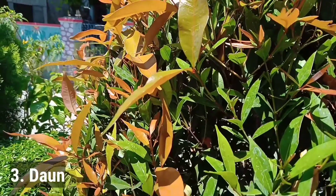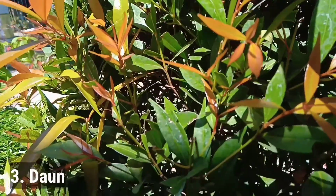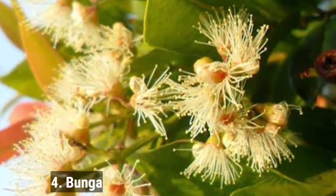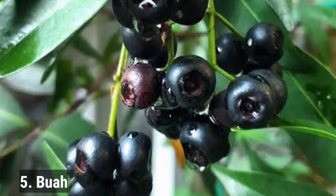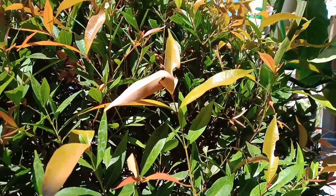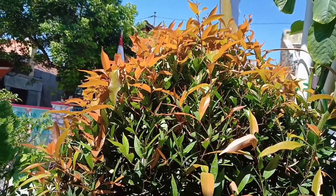Warna daun pucuk merah ini cukup unik, karena jika daun masih muda, daunnya berwarna merah, seiring waktu daunnya berubah menjadi hijau. Bunga: tanaman Syzygium oleana atau pucuk merah ini memiliki bunga majemuk, dan ketika mekar akan tampak kepala putih yang berwarna putih dan memiliki jumlah banyak. Terakhir ada biji atau buah. Tanaman ini memiliki buah yang berbentuk bulat agak pipih, ukuran buah biasanya berdiameter kurang lebih 0,7 cm dengan warna hitam mengkilat ketika sudah tua. Namun, bunga atau buah dari tanaman Syzygium oleana ini sering ditemukan ketika tumbuhan sudah berumur cukup tua dan memiliki batang yang besar.